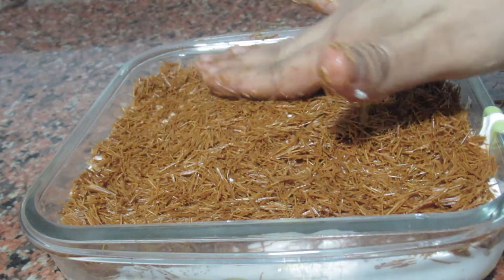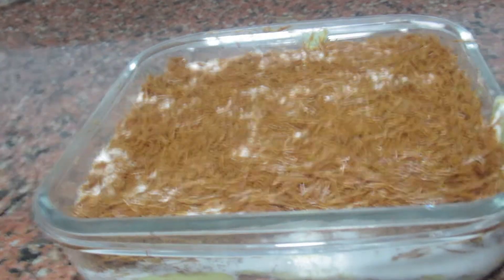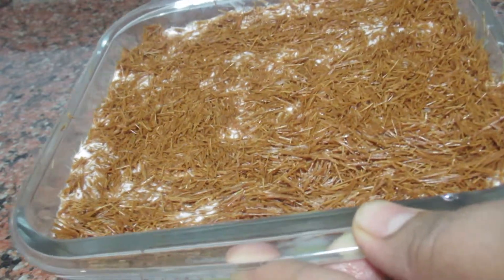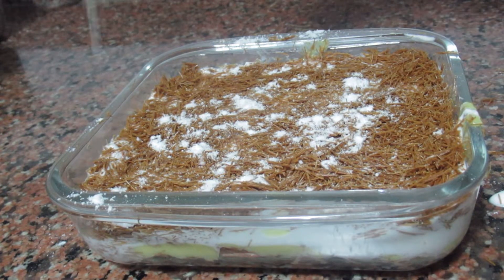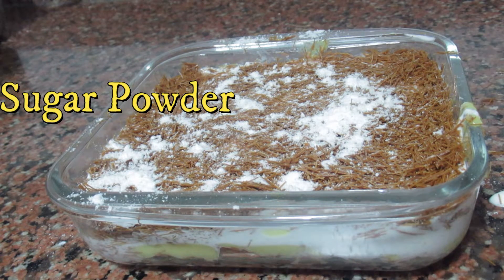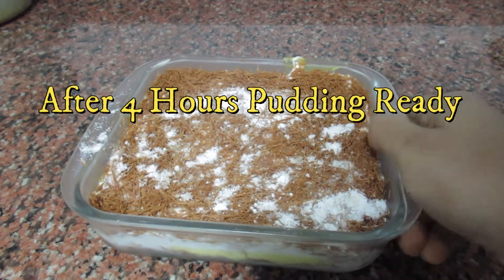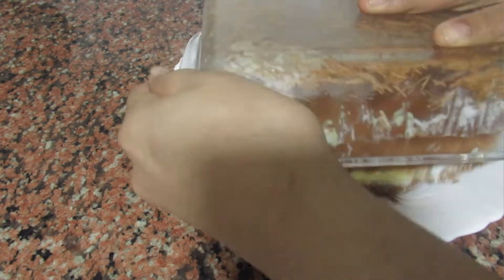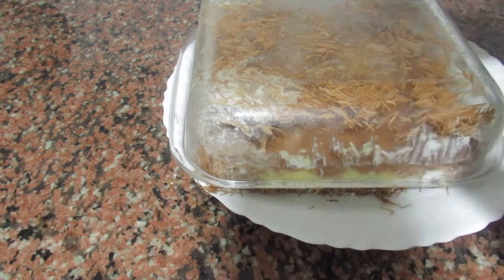I am going to spread it. Put a little sugar powder in the bowl. Put the pudding in a plate with the pudding.